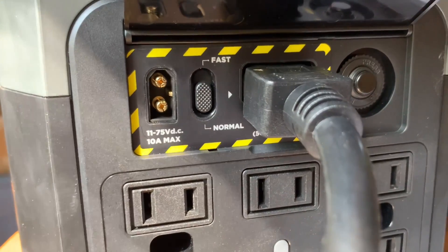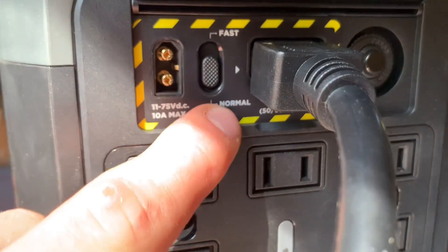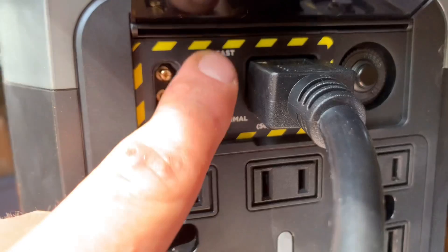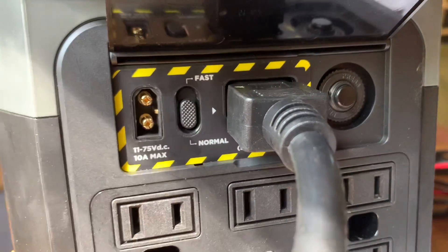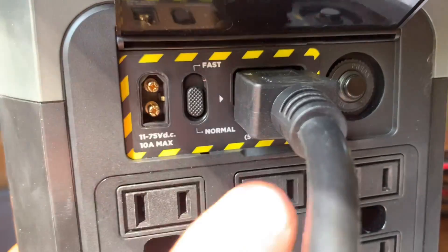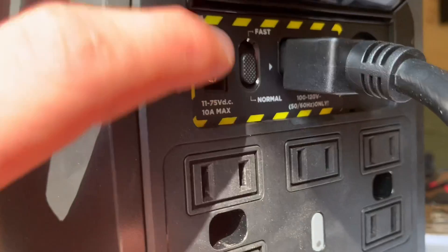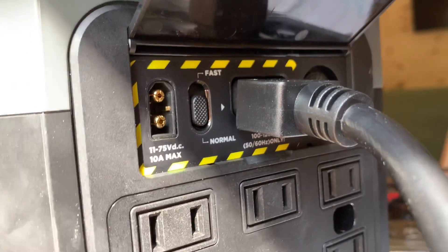Right now I'm charging from AC power. There's a switch with a normal option and a fast option. The normal option charges at 200 watts, and the fast option charges at 900 watts — at 900 watts it'll charge from 0% to 100% in two hours. But there's something else you can do: when the switch is in the down position, you can custom change how fast you want it to charge.